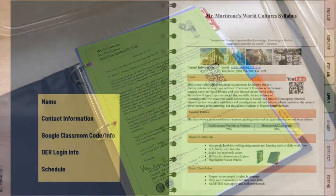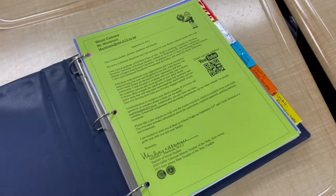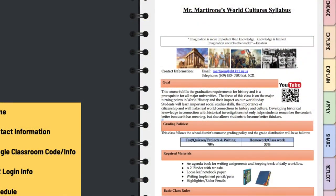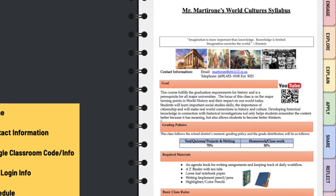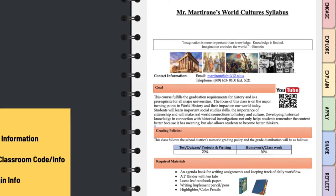When you open up your binder, the first thing on the inside cover should be a little post-it note or an index card with your name and contact information. You should have your Google Classroom name or Google Classroom code, your OER login information, and a copy of your schedule showing when this class meets. That'll help you remember what block our class meets in the first couple days of school.